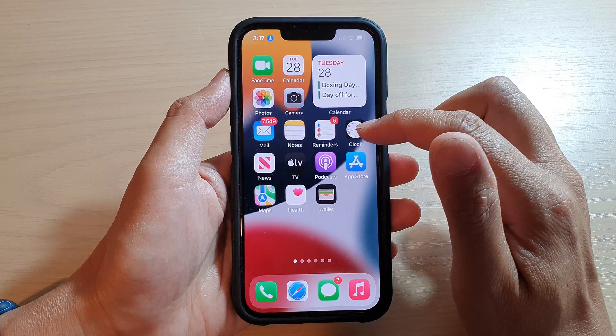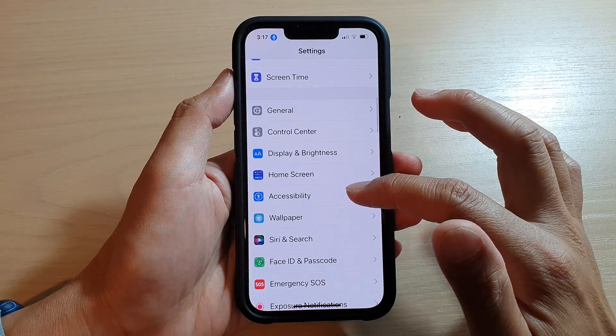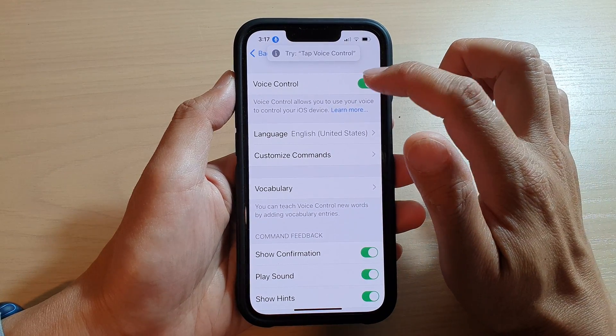First, you can use Siri to turn on Voice Control, or you can turn it on from Settings. Go into Settings and then go down and tap on Accessibility, then tap on Voice Control. At the top, tap on the Voice Control toggle button to switch it on or off.